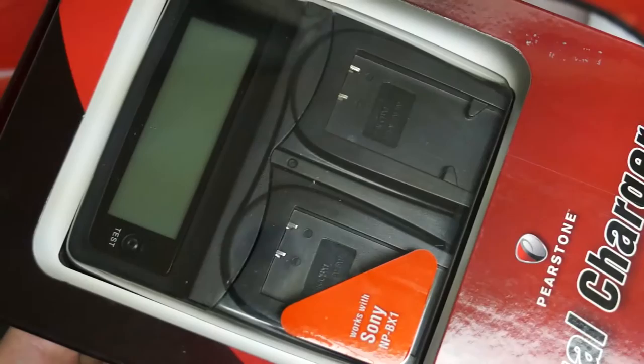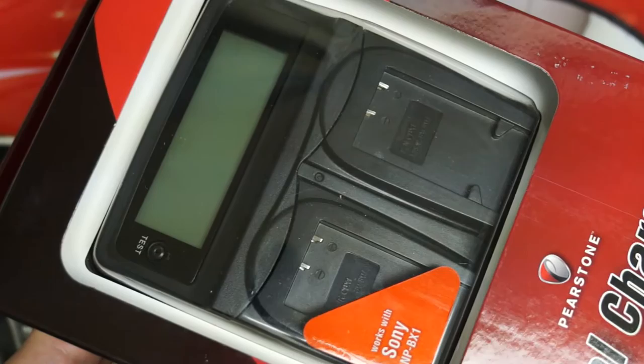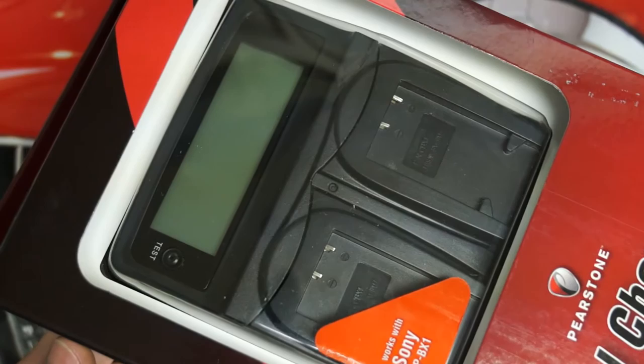Now, it's fairly large and expensive. It retails for $80 before any shipping charges. Right now, the only place I could find it was through B&H. They do carry PureStone products, so that's the obvious reason why. Around $86 to $87 when all was said and done.